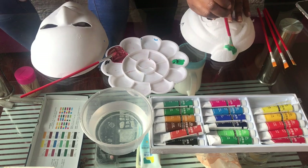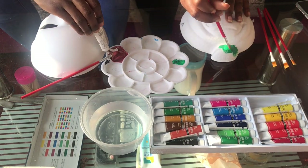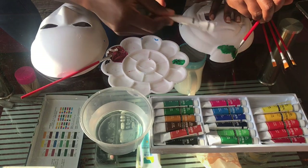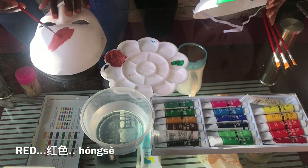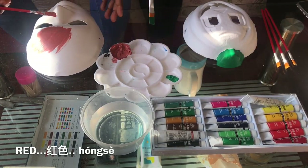I added the color red to my mixture earlier on because I wasn't getting the exact color I wanted. Red is Hong Zhe. Hong is the second tone, Zhe is the fourth tone. Red color — Hong Zhe.